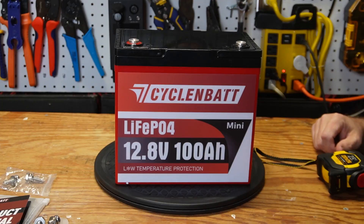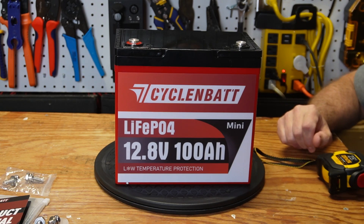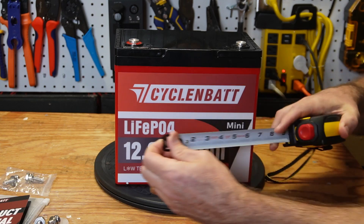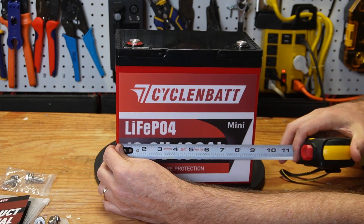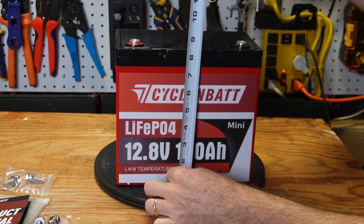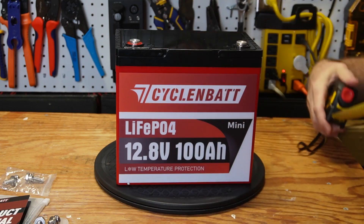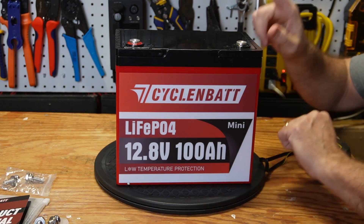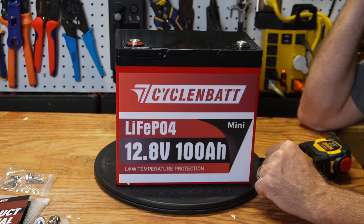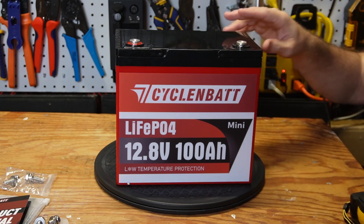Let me tell you a bit more about this battery, and then I'll run some tests to make sure it lives up to what the manufacturer claims. First, some quick measurements: it is nine inches in length, eight and a half inches tall, and five and three-eighths inches in depth. This is a mini battery, smaller than your group 24 batteries, and quite a bit smaller than the group 31 batteries you often see on my channel.